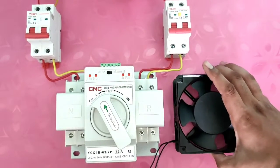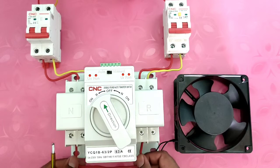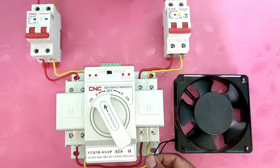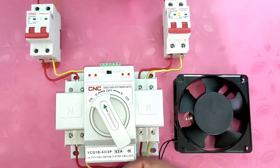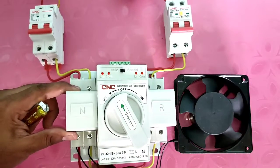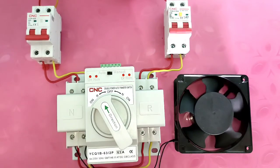For the load, we connect one cooling fan — you can connect any load. For the output connection, as told earlier, we need phase-to-phase looping: first connector to third connector, and second connector to fourth connector for neutral-to-neutral looping. For load connection, we connect phase and neutral to this cooling fan — phase to one terminal and neutral to the second terminal. Load connection is now done.